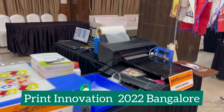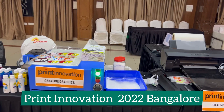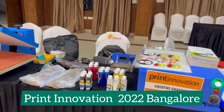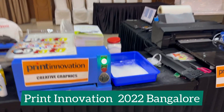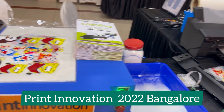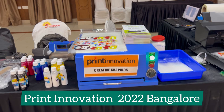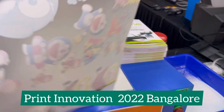What do you need for DTF printing? First is a printer, for which you have so many options available. Second is an oven, and third is a heat press. Previously I used to tell people that oven is an alternative, but sorry to say, you should use an oven because DTF is all about proper curing.